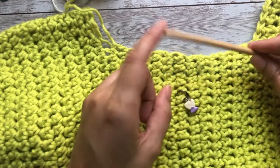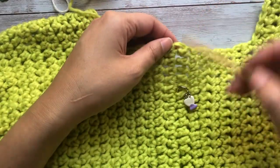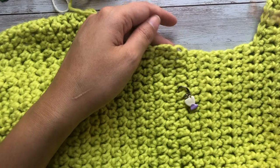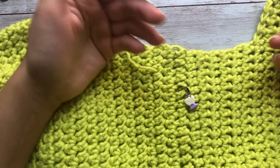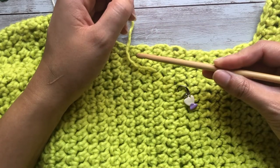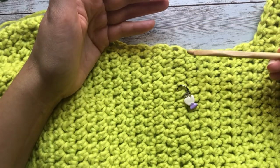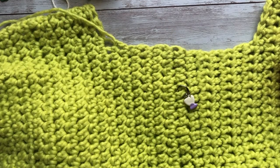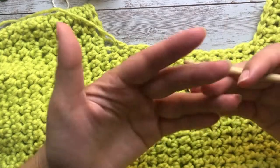Before we start picking up stitches, let's talk about stitch count. The number of stitches you're going to work into a row depends on the crochet stitch you used. For example, if you used single crochet or single crochet back loop only, then you would pick up one stitch per row. If you used double crochet you might pick up two stitches per row, and if you used half double crochet you might alternate between one stitch and two stitches per row.